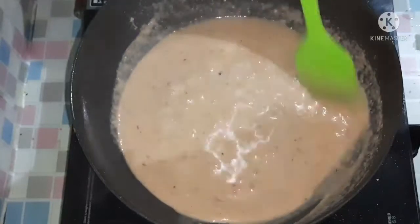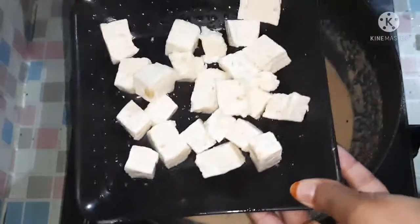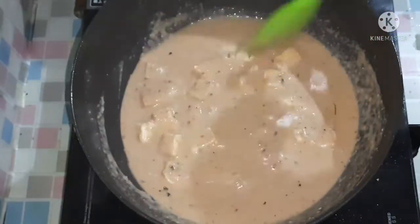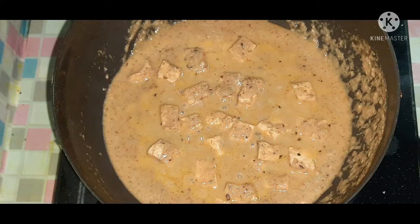You don't fry the whole flavor. Fire is simple — do not fry the whole flavor. This is ready for bread.